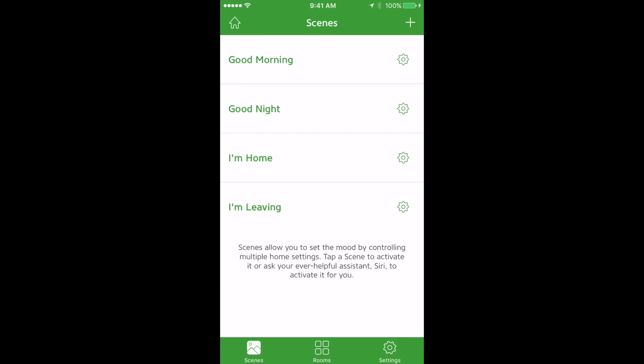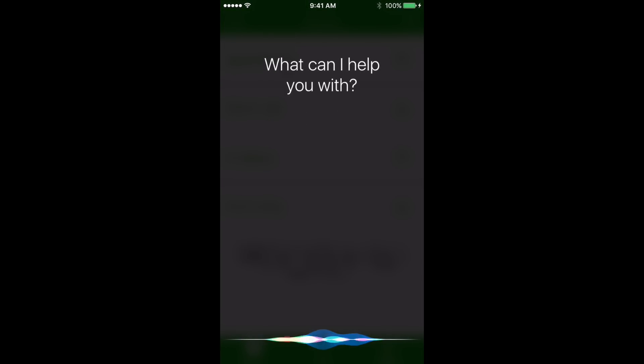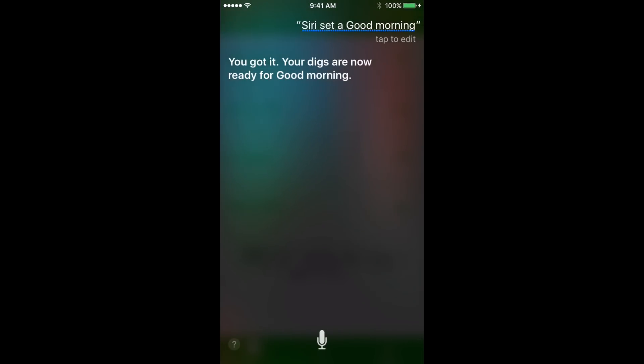You can also use Siri to set scenes. For example: "Siri, set Good Morning." Siri will confirm and your lights will be ready for Good Morning.